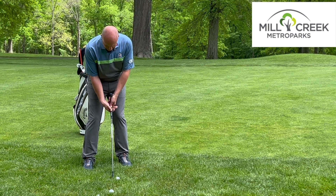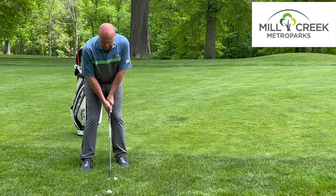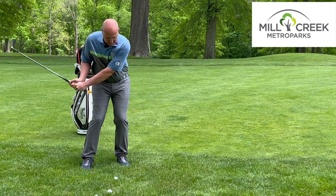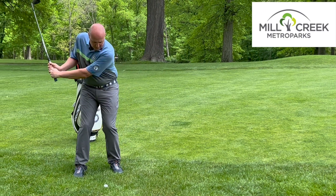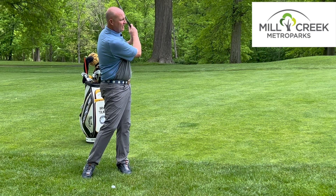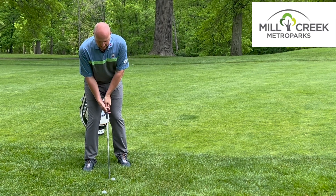So I'm going to open the club face up slightly, and I'm going to choke down on the club. Our goal is to make sure that we use arms and shoulders and really accelerate through and finish up here. It's going to be that full swing, even though we're this close to the green, that's going to allow us to get the golf ball up into the air and allow it to stop.